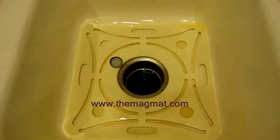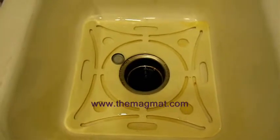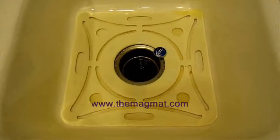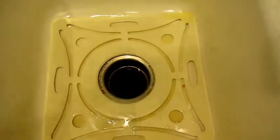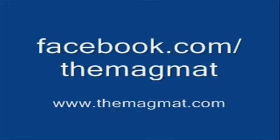Check back soon. We're going to do another demonstration coming up with a handful of drywall screws — we're going to dump them into the sink and see if the Magmat can contain all those screws before they enter the drain. Thank you.